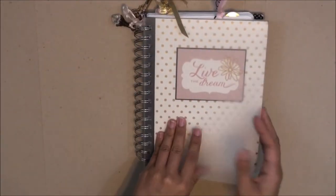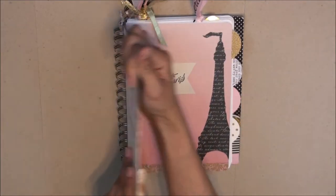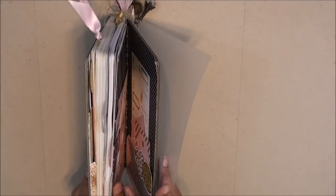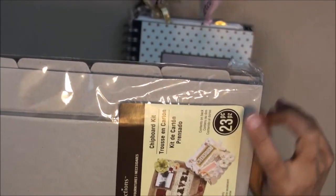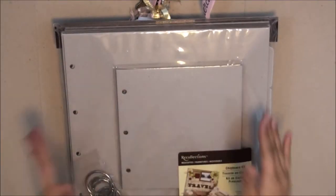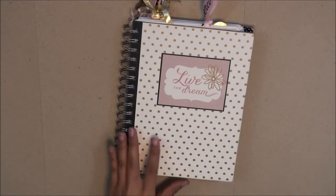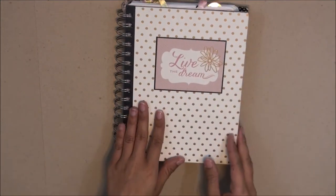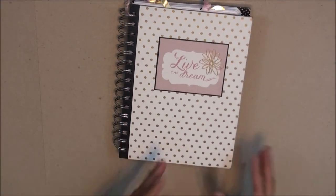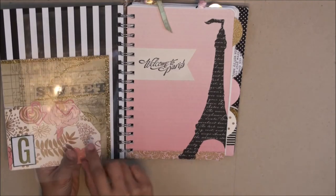As for the cover, I'm using chipboard, which comes in various thicknesses. The chipboard I purchased was around five dollars — it's by Recollections and you get several boards in every pack, so it's worth the money. I chose the thickest chipboard in the pack, but I'm thinking next year I could go with something not as thick, since I do have the protective plastic covering, which would also help lessen the weight of my entire planner.